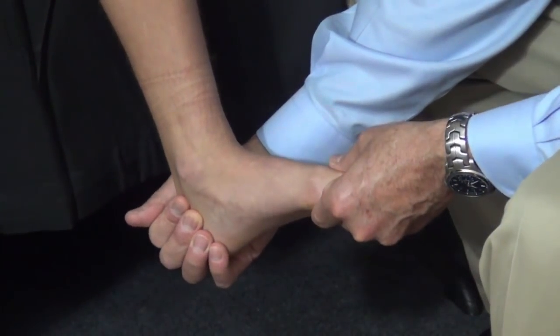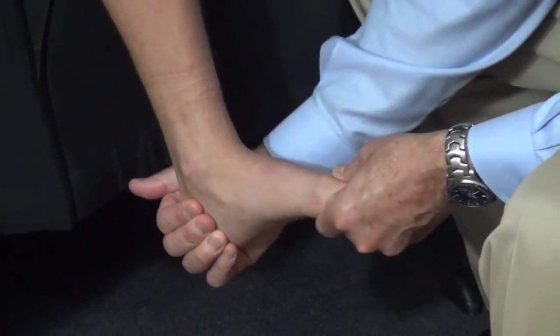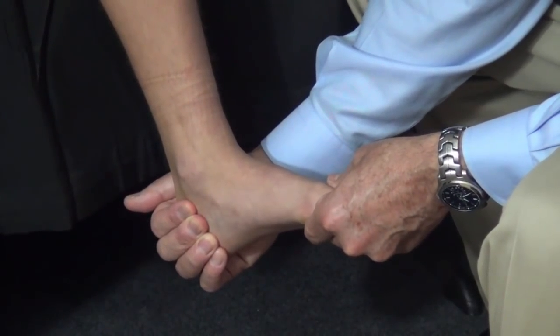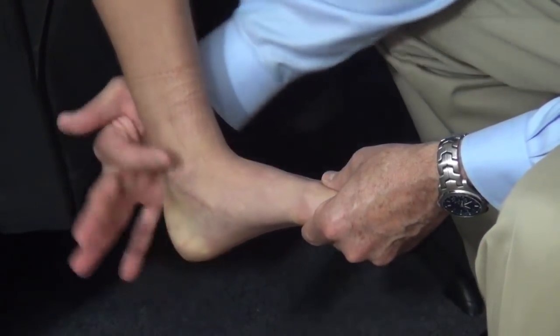On the other hand, when the ankle is dorsiflexed, the talus is locked in the ankle mortise and any side-to-side motion that occurs is only in the subtalar joint. So to assess subtalar motion, we dorsiflex the ankle to neutral — 90 degrees.